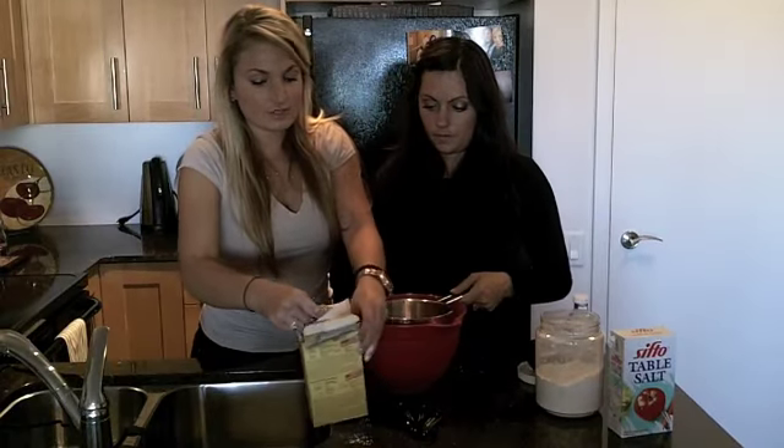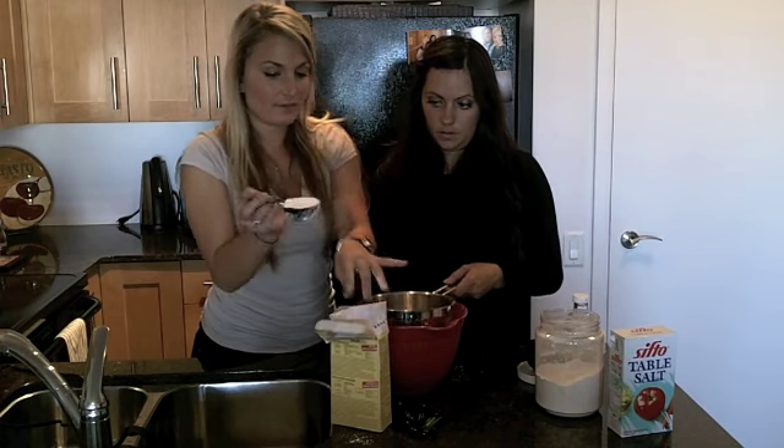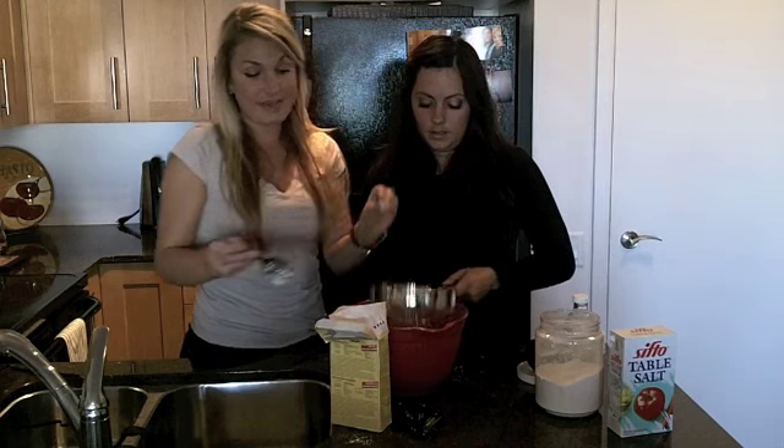Our oven's ready — before you start this, you want to set it to 350. Next, we're going to sift in a quarter cup of cornstarch. Just flatten it off with your finger, a quarter cup goes in, and sift that again.